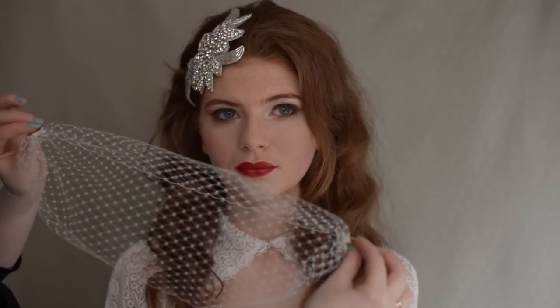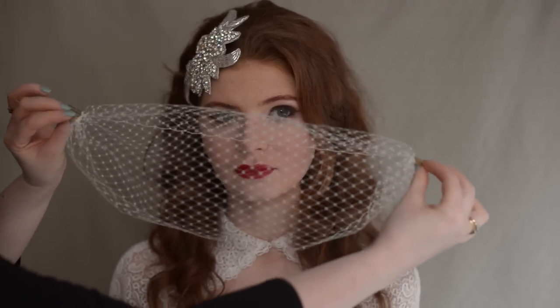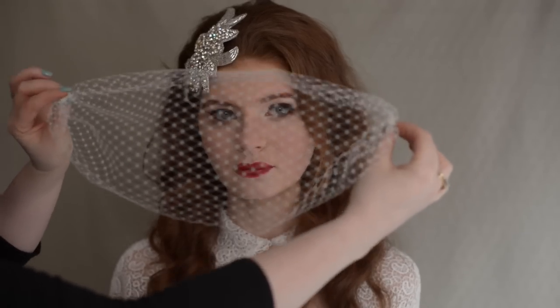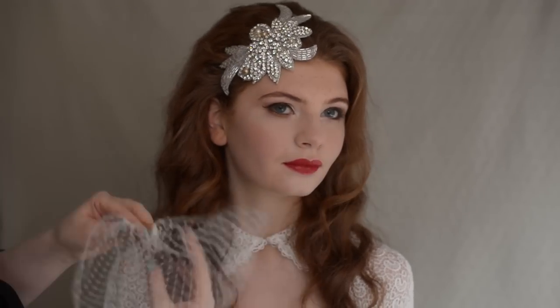So this is your birdcage veil — it has a long side and a short side. If you hold your combs out gently, you'll see that the bottom is much longer and that's the bottom that goes over the face. It's shorter on the top to sweep over the head and this longer part gives the curve over the face.